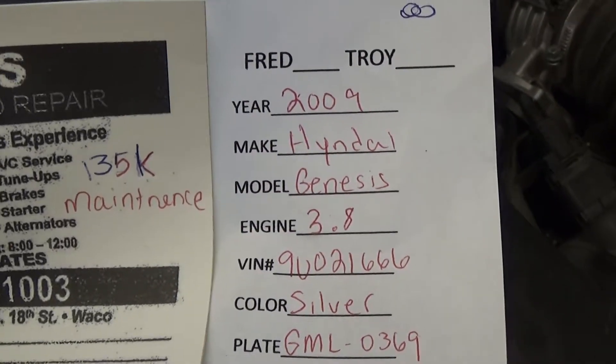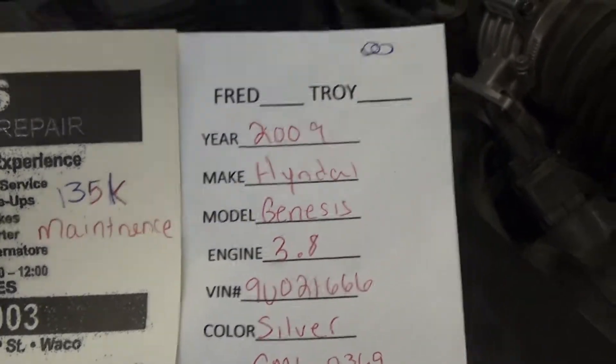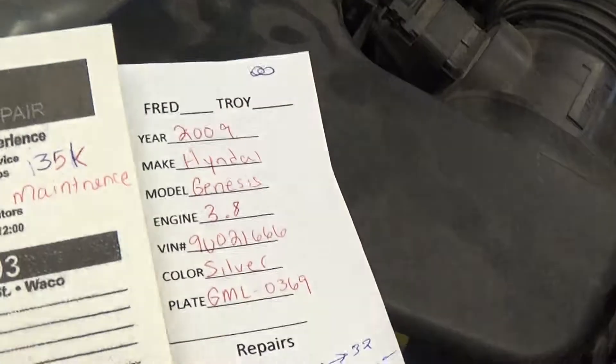Today we're working on a 2009 Hyundai Genesis. This one's going to have the 3.8 liter engine.